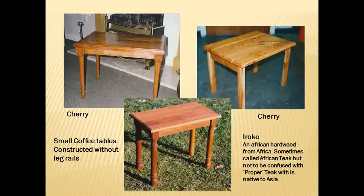Here's a collection of smaller tables — a couple of cherry tables and an Oroco table. You'll see quite a lot of projects made from Oroco. When I started at Courtmore School we had lots of Oroco in the store. Not a particularly nice timber to work with — very much like teak but the dust is really not good for you. If you breathe it in it makes you gag, so I don't use Oroco anymore.